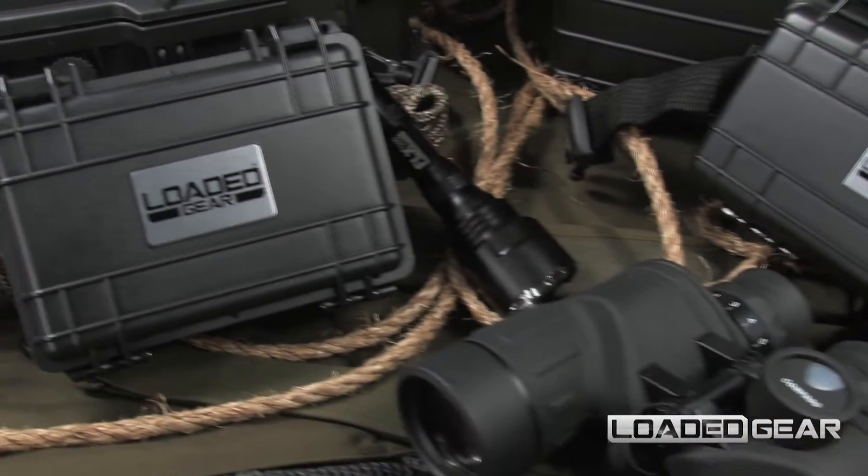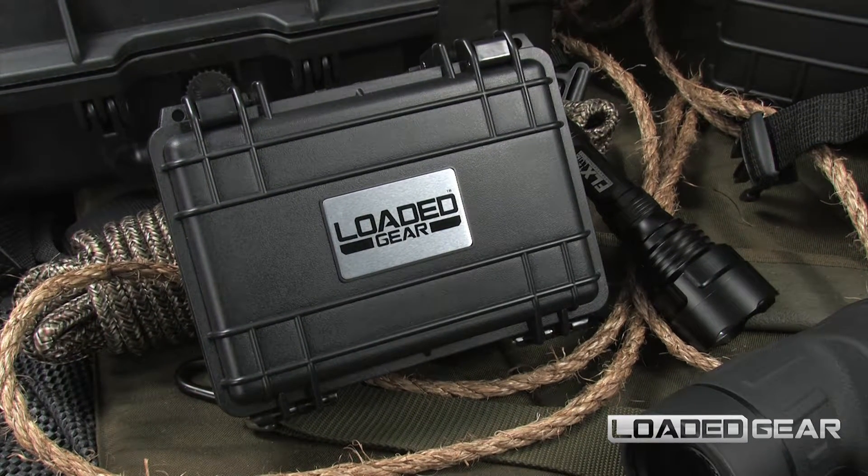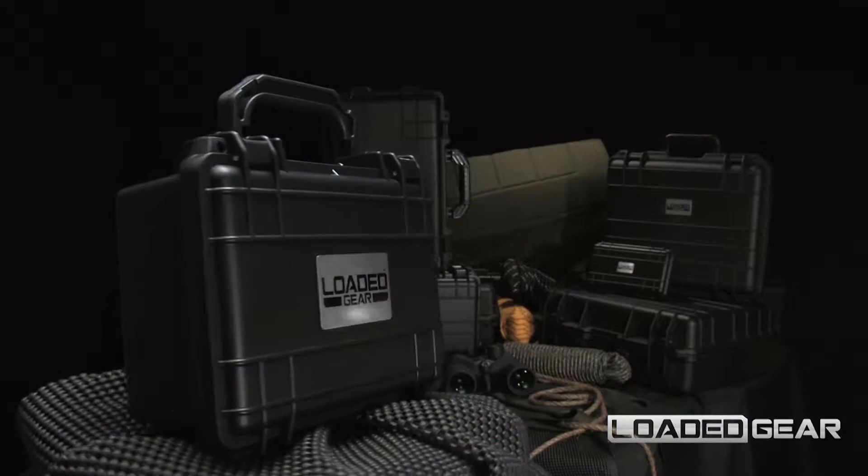The new HD100 by Loaded Gear is a compact, watertight hard case designed to protect mobile devices and professional equipment.